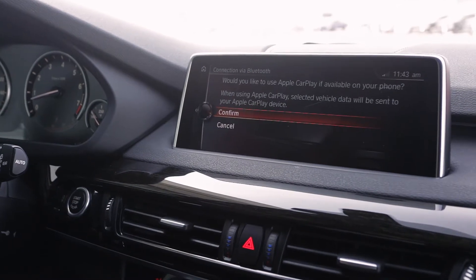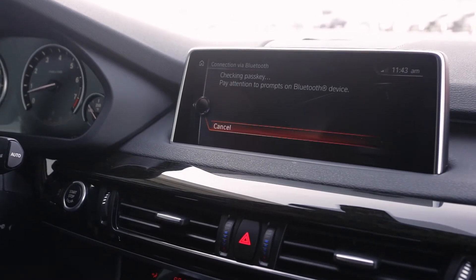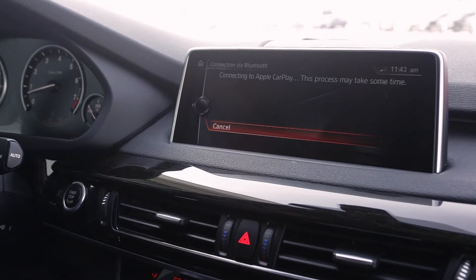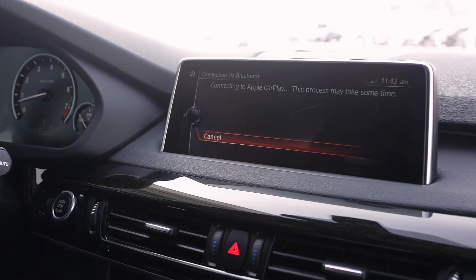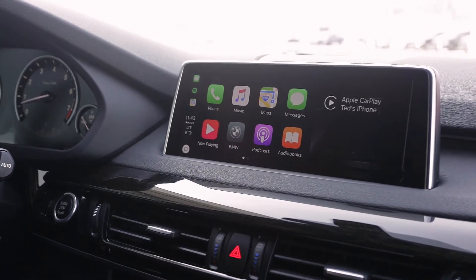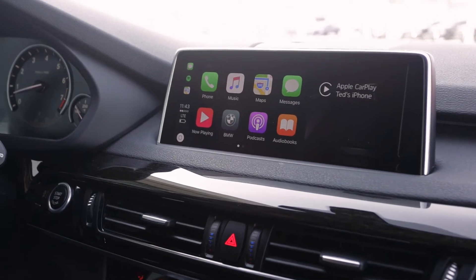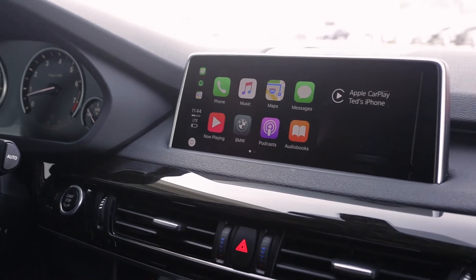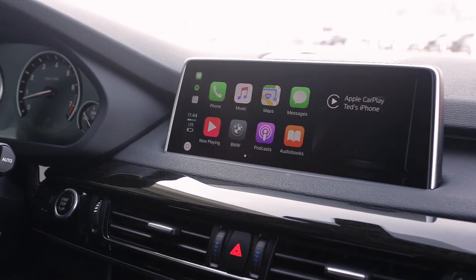And we will go ahead and use Apple CarPlay because this car is equipped with it. And there we go — it's as simple as that. This is basically a mirroring of my phone's screen, and I have all the functionality of my phone right here on the iDrive.